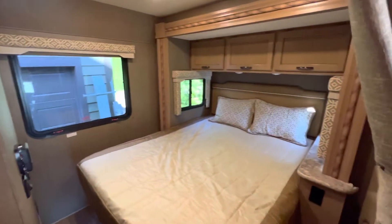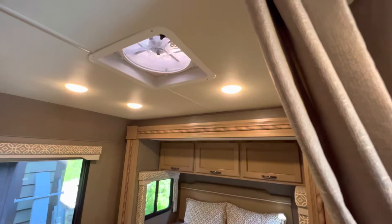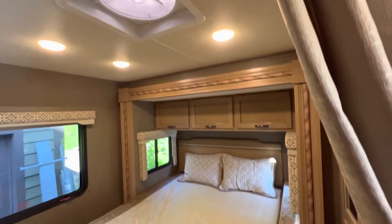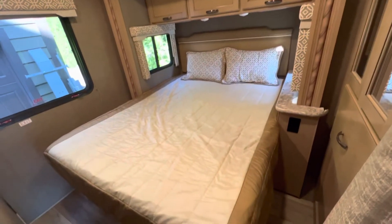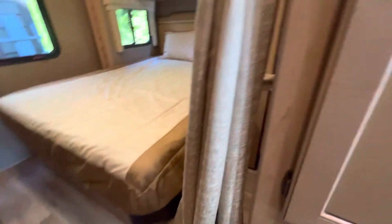Coming over into the bedroom area — a good size queen bedroom with a MaxxAir fan that I fitted, a memory foam mattress that's extremely comfortable. There's also ample storage with hanging closets.